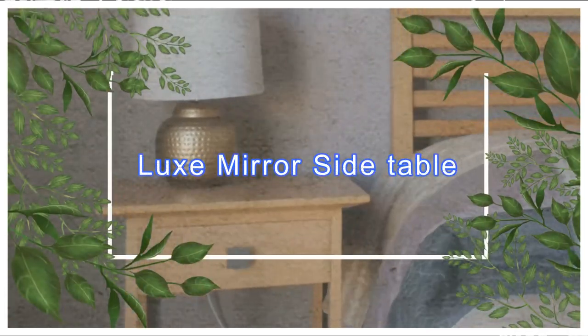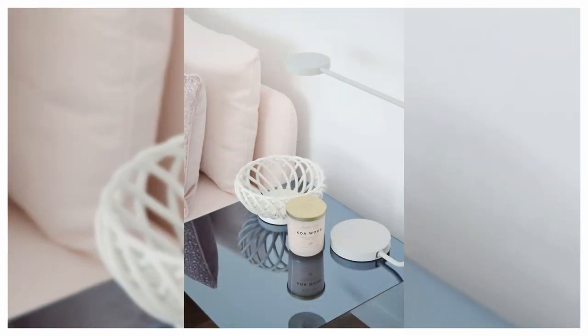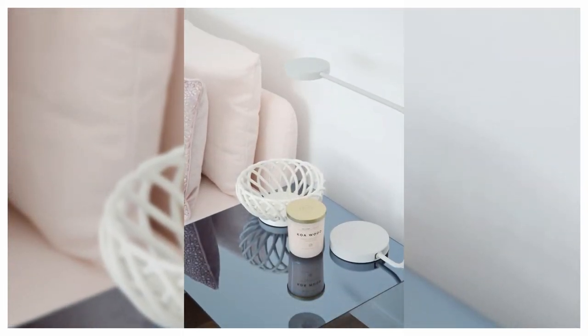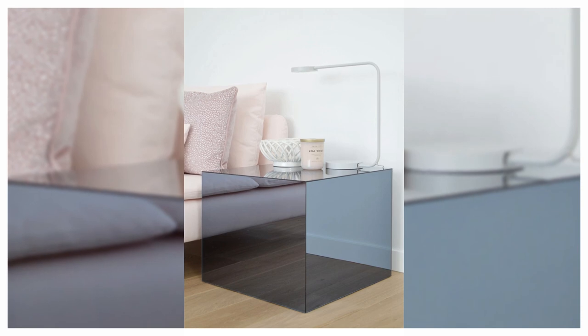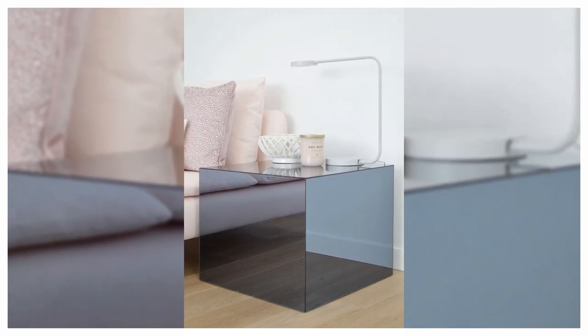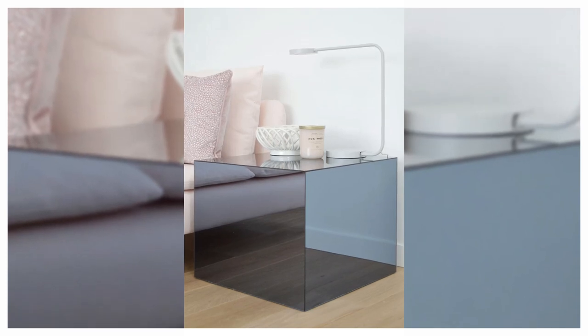13. Luxe Mirror Side Table. This offering has a truly stunning end result. This project doesn't even require any special tools — just scissors, double-sided tape, and acrylic plexiglass cut to size by a professional. Use your Luxe Lack as a bedside table to give your bedroom a boutique hotel vibe.